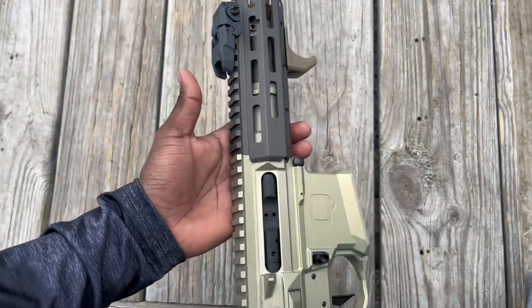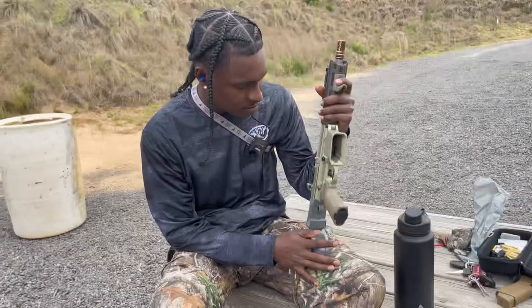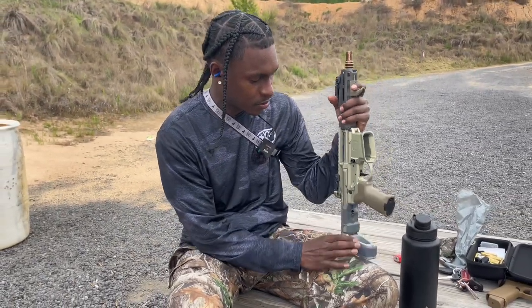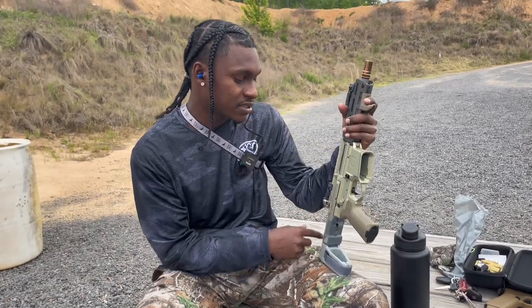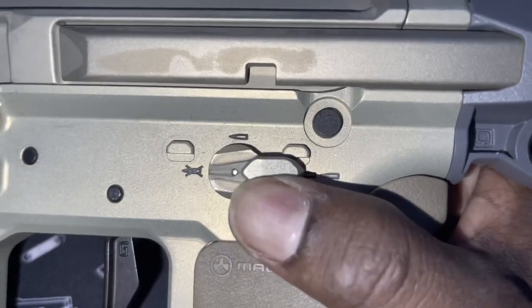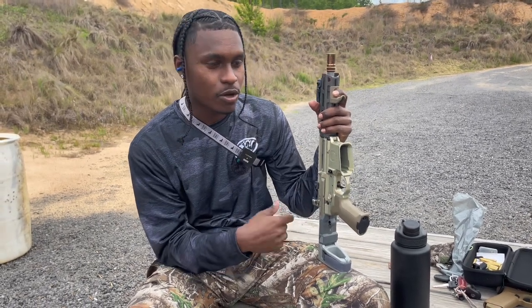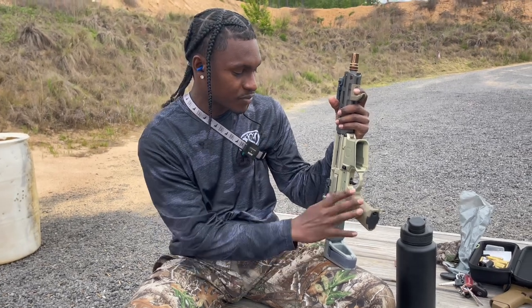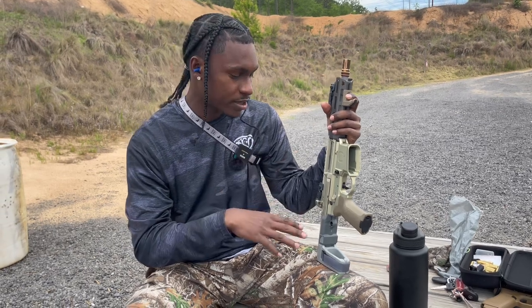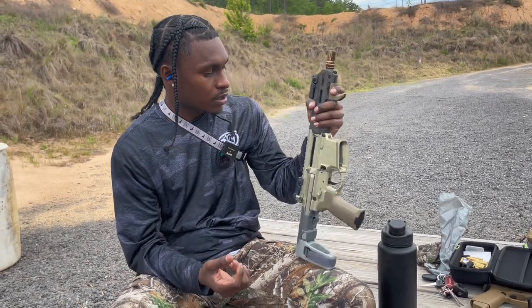I scratched the top up a little bit right there. Alright, so one thing I didn't like about the Honey Badger — but it doesn't really matter to me — is the 70-degree safety. I wish it was a lot shorter. They made it like that because it's just safer, but this isn't really bad at all. It's just one thing I dislike. You're gonna get that safety off before the rifle comes up with any degree of throw, so it doesn't really matter.